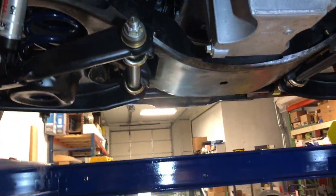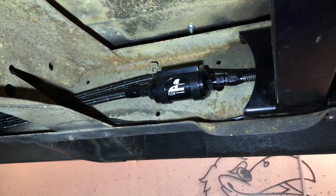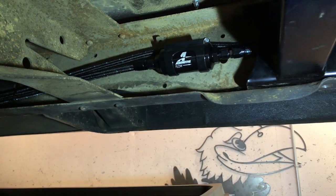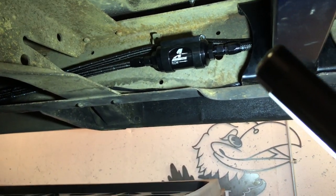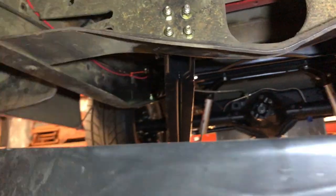I'll tighten everything down and run the lines cleanly with clips. The fuel lines run down the back of the engine on top of the transmission and over to the driver's side frame rail. I have an Aeromotive 10-micron inline filter on the supply side — Aeromotive is actually about six miles from my shop so I use them whenever I can. There's also an Aeromotive pump and filter in the tank.